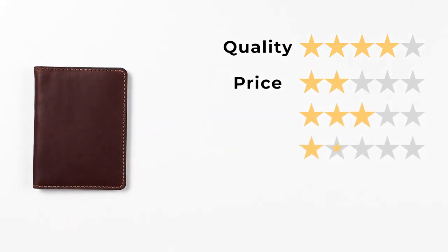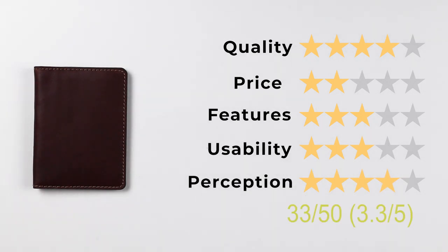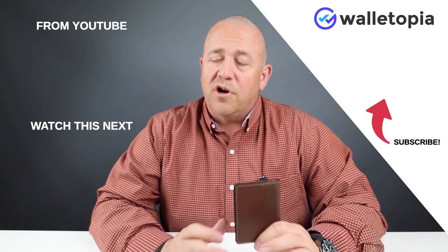Let's get into the ratings of the Nomad Slim Bifold Wallet. For quality, we're giving it a four. For pricing, a two — it's a little high. Features, a three. Usability, a three. And finally, perception is a four. That gives us a final score of 3.3 out of 5, or 33 out of 50. We appreciate you tuning in. Please subscribe, ring the bell, and come back often.